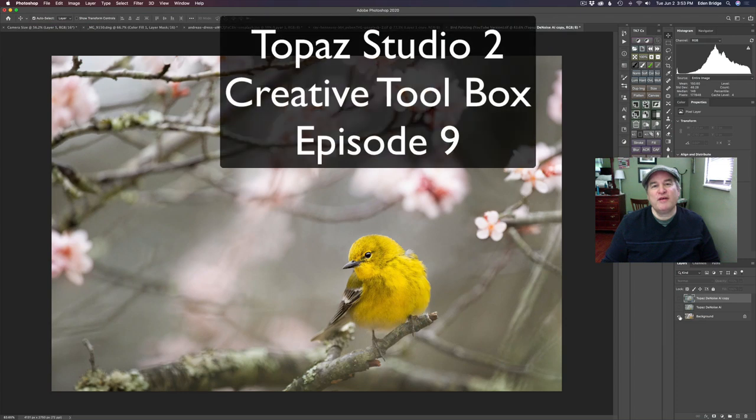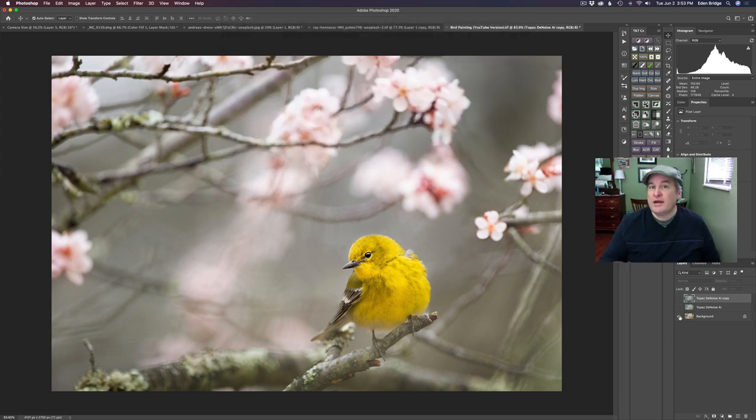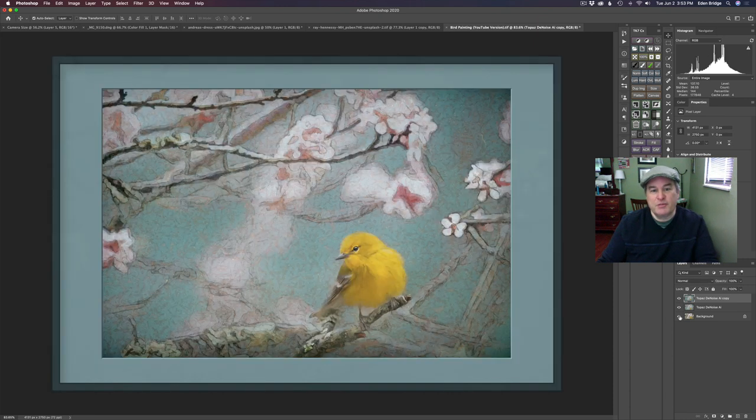Greetings everyone. Welcome to the Joy of Editing with Dave Kelly. This is episode number nine of my Topaz Studio 2 Creative Toolbox series. We're starting out with this really cool image right here, and I'll link it in the description below so you can download it and follow along with me. It's a great way of learning. We're going to end up with a nice painting. This is going to be a lot of fun using a lot of different filters inside of Topaz Studio 2. So without any further ado, let's get creating.